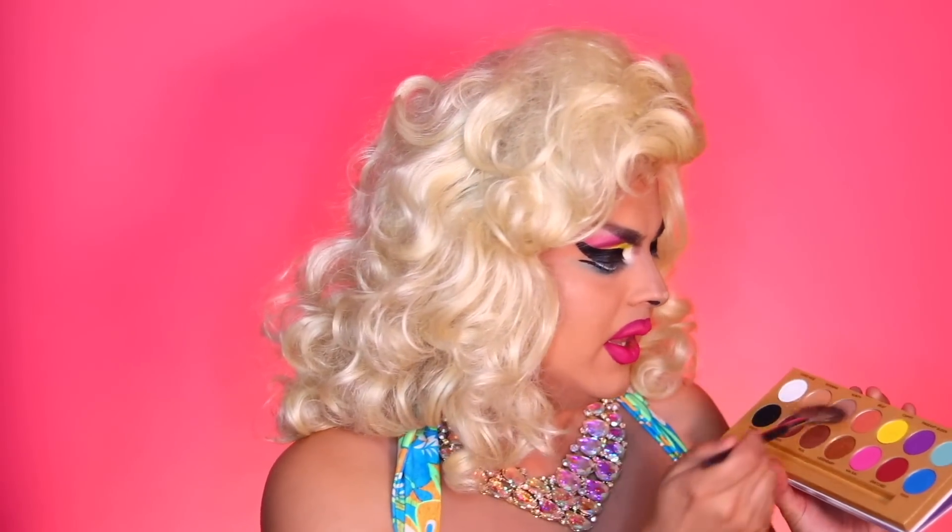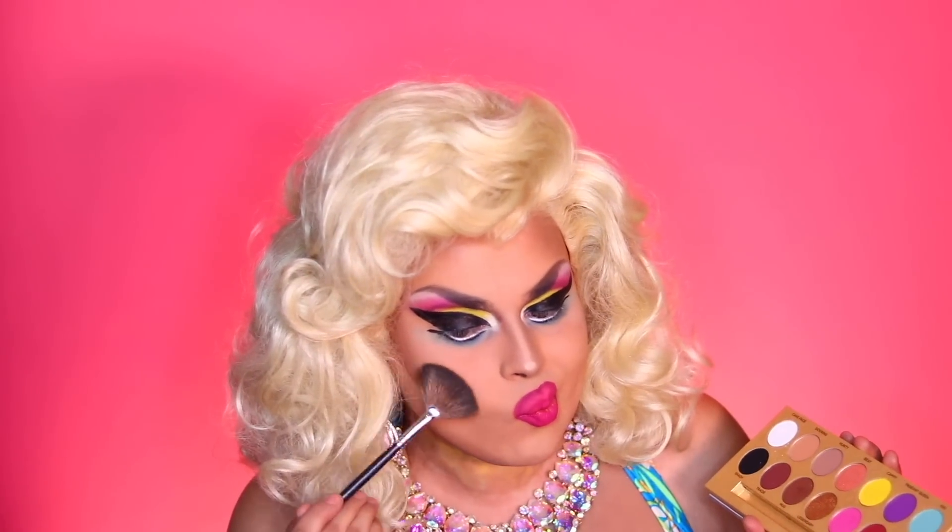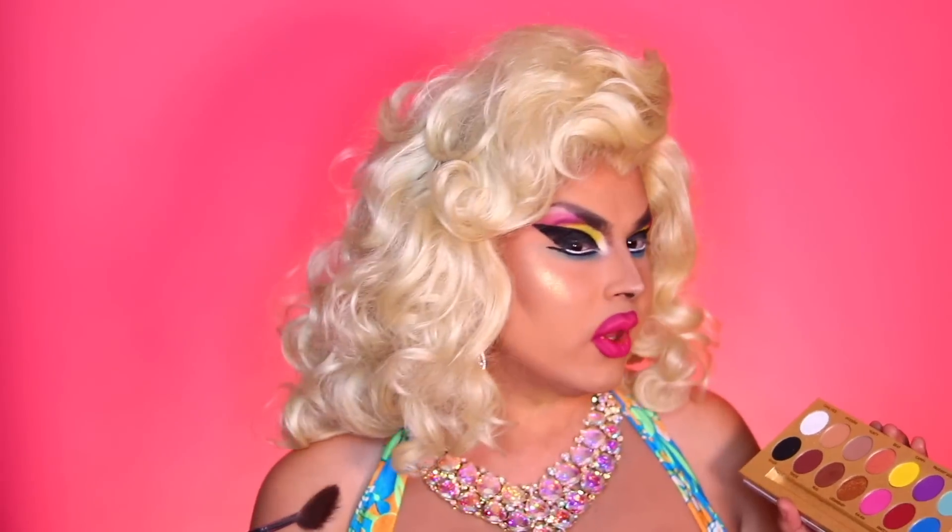Now it's time to glow up my face. I'm going to use the color Legendary. Get a little bit of that on my brush and let's highlight the cheek. Give it a little more. Now I'm going to tip the nose, and with the excess I'm going to go on my bridge as well. Now I'm going to put some extra on my shoulder.